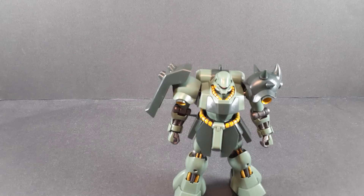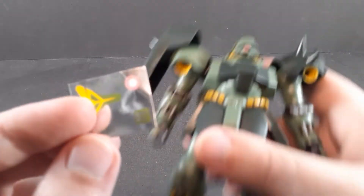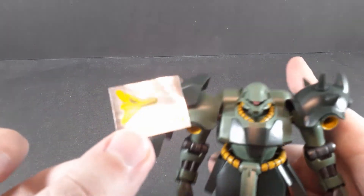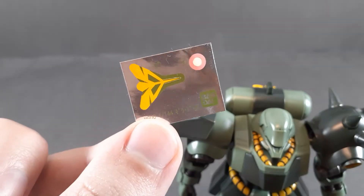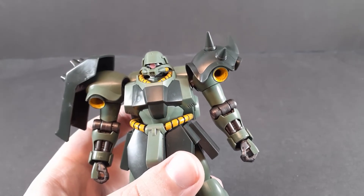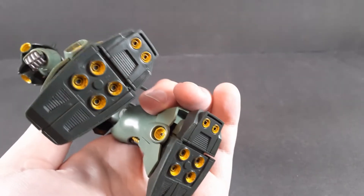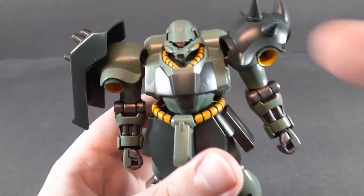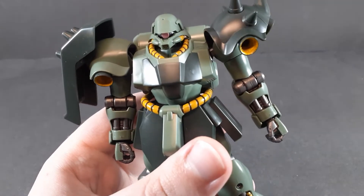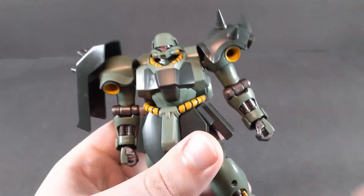Overall, it's hard to say that the articulation is bad — it's just that the suit is really bulky and that limits its range. As for the accessories, let's start off with the sticker sheet and, by extension, color correction. You get a Monowai sticker as well as a sticker for the shield. However, that sticker sheet is misleading, because you actually have to paint pretty much all the yellow on this. All of the verniers need yellow paint, and then the hoses need to be painted.